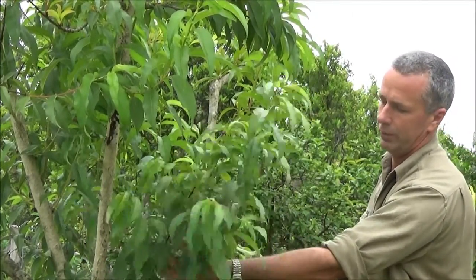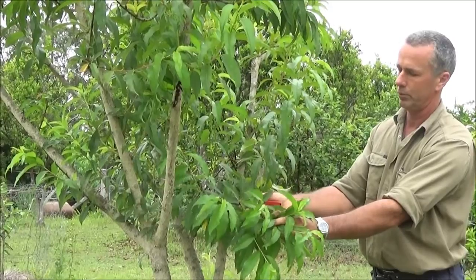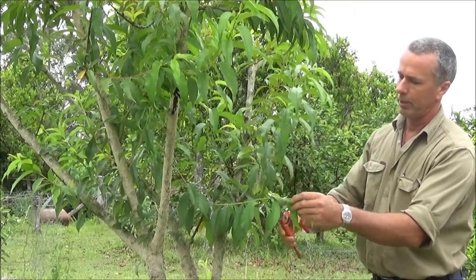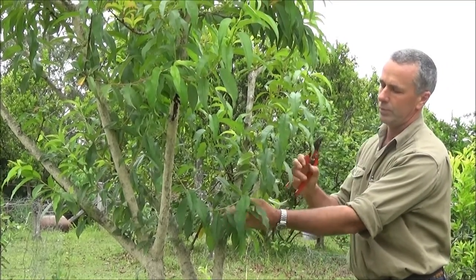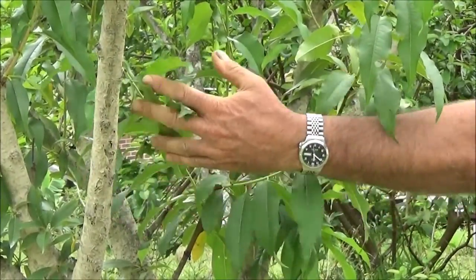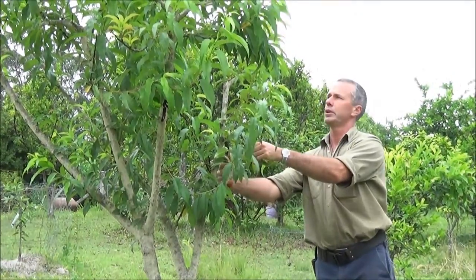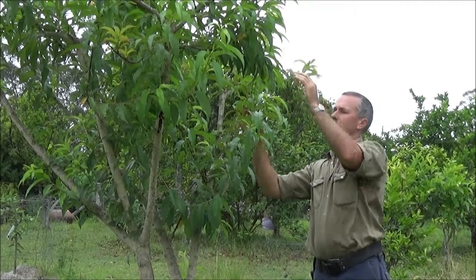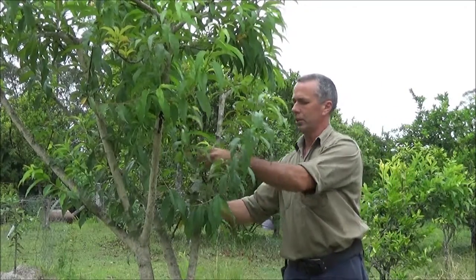Down in here, this is definitely a fruiting lateral. It was left this long last year in an effort to get some fruit and flower off it. I'm going to tip it, because I don't want it to keep growing any longer. There's room here — as more light gets in, that'll set fruit buds along each of these leaf buds, and we'll get a choice of plenty of fruit down inside. We've got potential limbs here, a little bit of deadwood off.